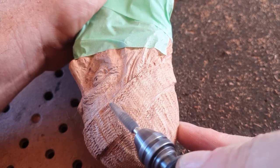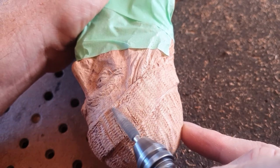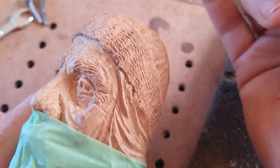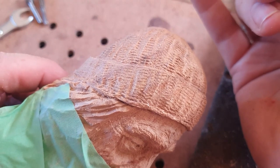You can use the tip of the blade to do fine details. I'm just making that edge of the hat a little bit rougher and sort of sticking out a bit more. You want to have jagged bits in there — you don't want it perfect.